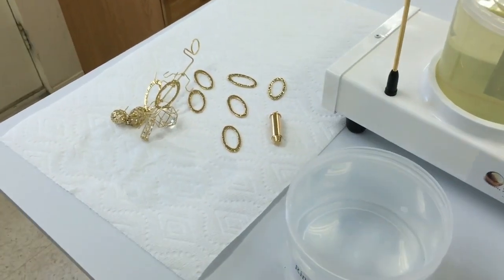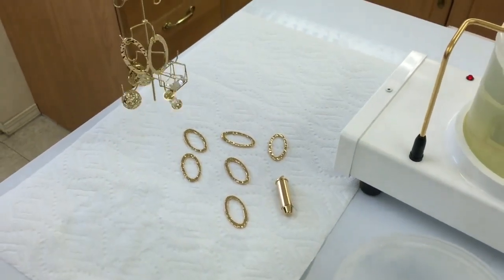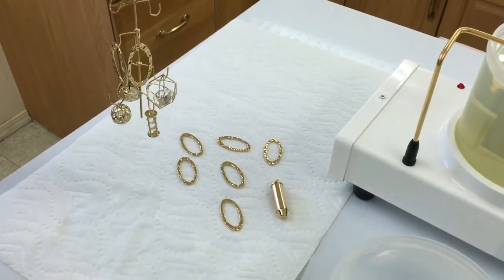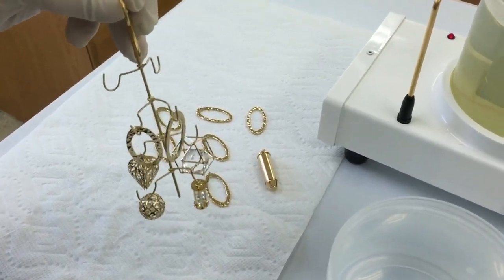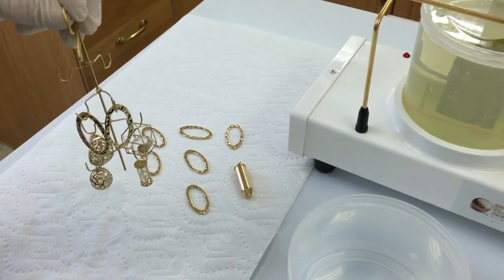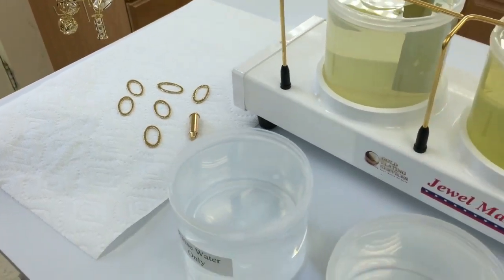We have these gold plated items here. It's kind of an industry standard with rhodium to either have them gold plated or nickel plated before doing the rhodium plating. The rhodium solution is pretty acidic, so if you put an item in there that's not gold or nickel plated, it will corrode it really quickly if there's no current.